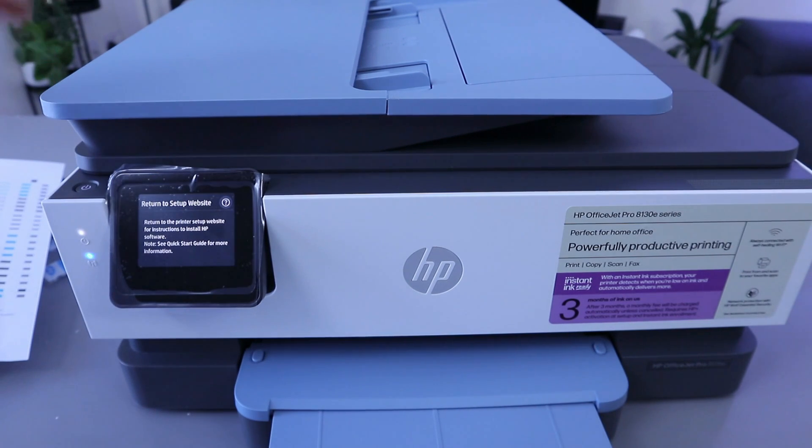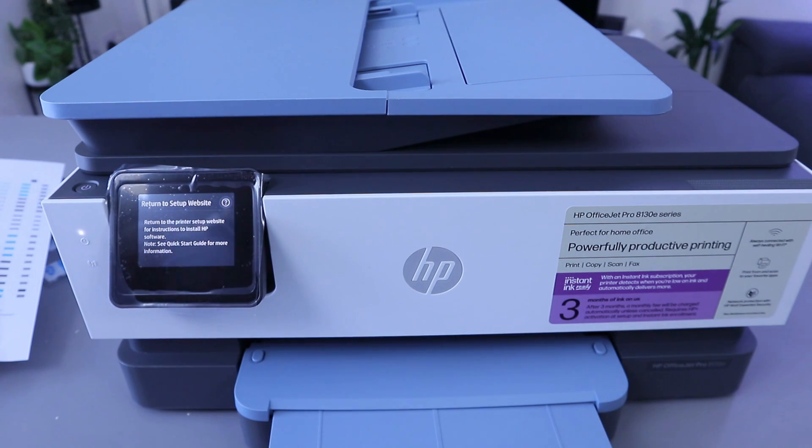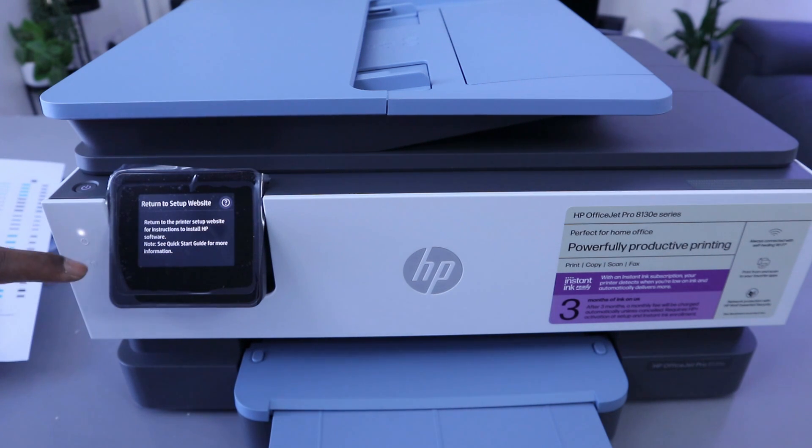Hey guys, this is the HP OfficeJet Pro 8135e. This printer is a multifunctional printer — you can copy, scan, print, and more. What I want to show you is how to connect this printer to a Wi-Fi network. You see this blue light that is flashing — it means the printer is not yet connected to the Wi-Fi network. It is currently in wireless mode. If it is connected, the light will be steady blue.